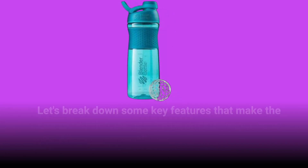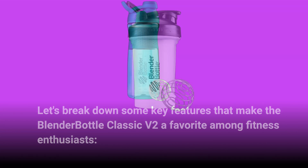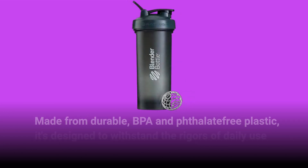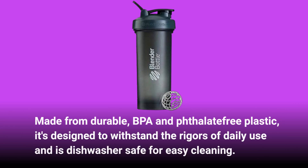Let's break down some key features that make the Blender Bottle Classic V2 a favorite among fitness enthusiasts. With a 20-ounce capacity, it's ideal for most protein shakes and supplements. Made from durable, BPA and phthalate-free plastic, it's designed to withstand the rigors of daily use and is dishwasher safe for easy cleaning.